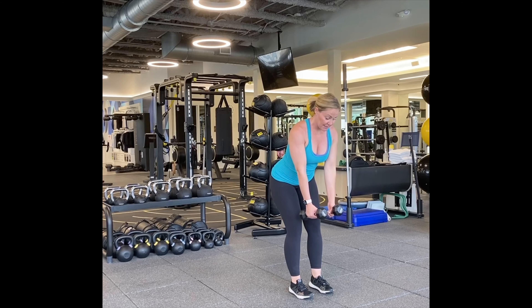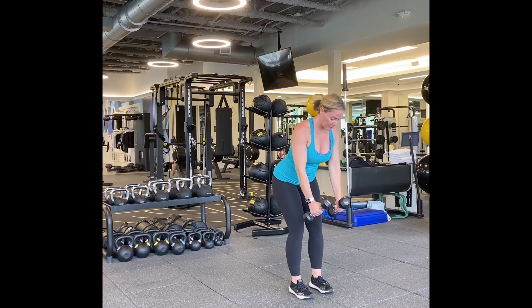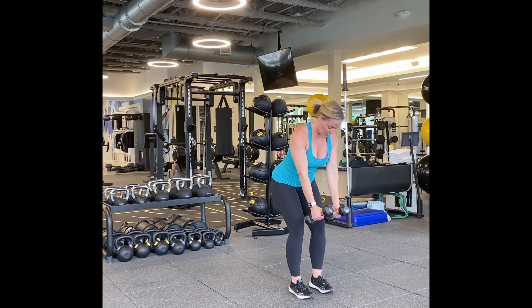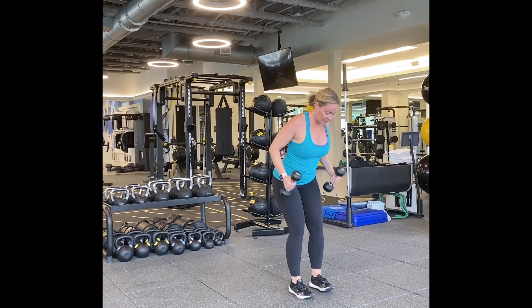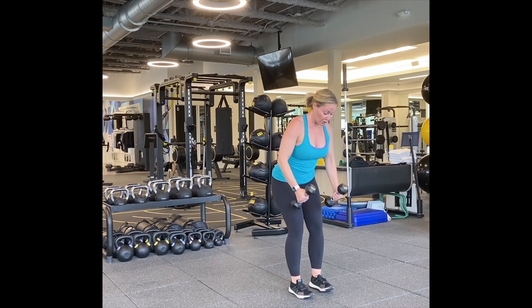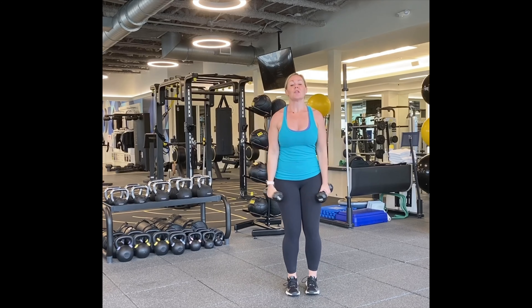We're going to go right back to our rows. Bend over, butt out, forehead down, belly in as much as you can. We're going to pull in. Here we go. One, two — reach and squeeze the back. Three, four, five, six, seven, eight, nine, ten, five, four, three, two.